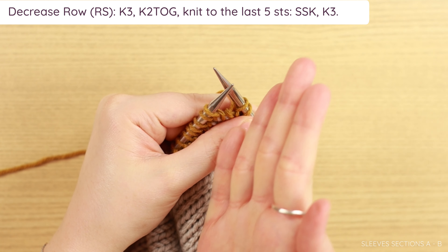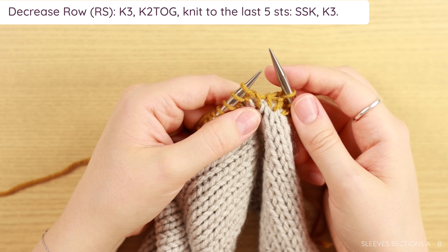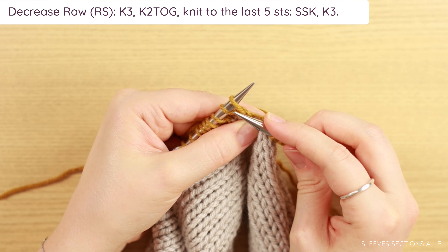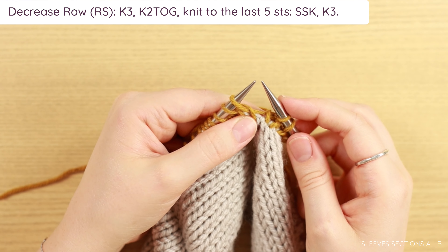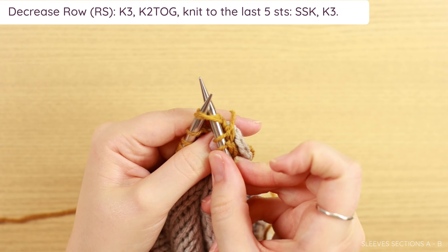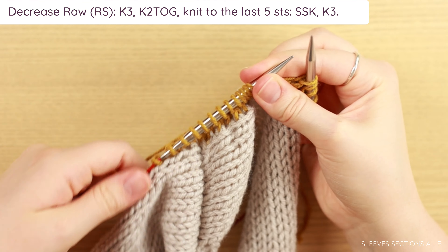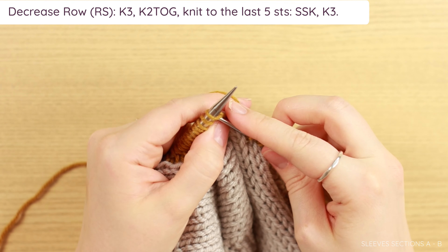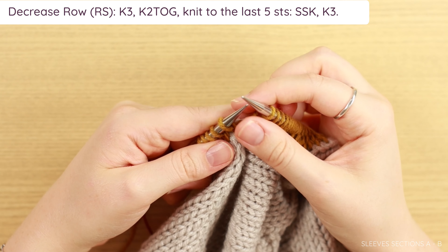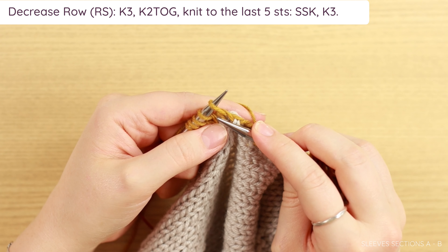Go ahead and knit three. For the knit two together decrease, go into the front loops of the next two stitches at the same time as if you were going to knit them — just go into the front loops of two stitches together, yarn over, pull through both, and slide off. You've just decreased one stitch. Then knit across until you have five stitches left on your row. Once you have five stitches left, we're going to work an SSK. I do this slightly modified, but you can do it however you like.